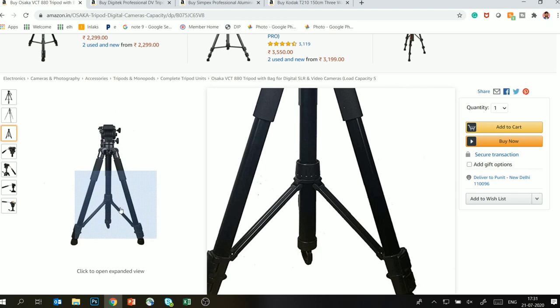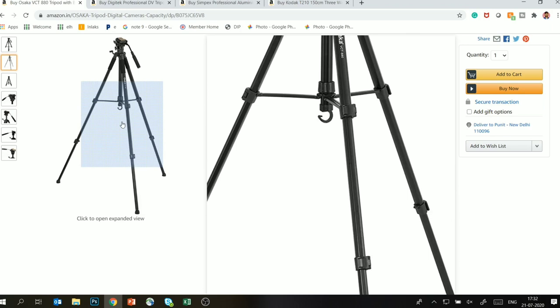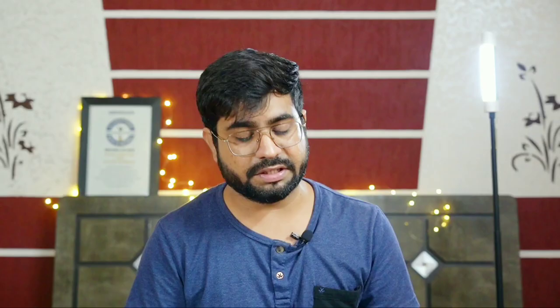From a price perspective it is aluminum, and the weight capacity is around 4 kg. The height is approximately 6.1 feet. So it is a good tripod — if you are starting a YouTube channel and want a decent tripod, I would obviously recommend this. I will add the link in the description so you can check it out.